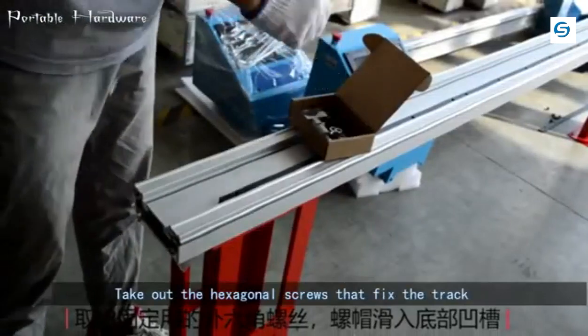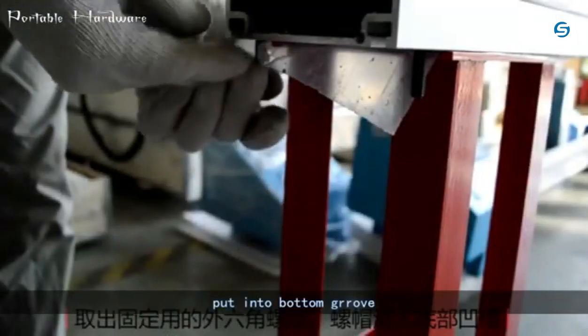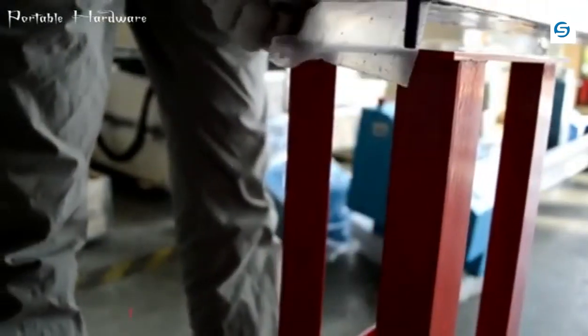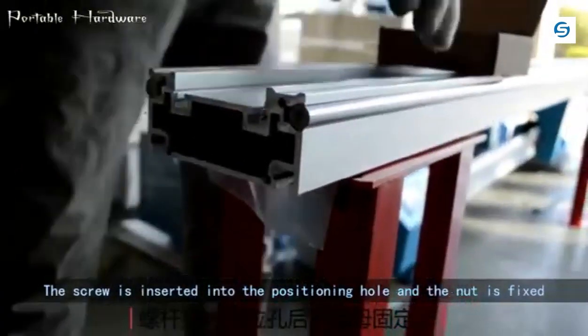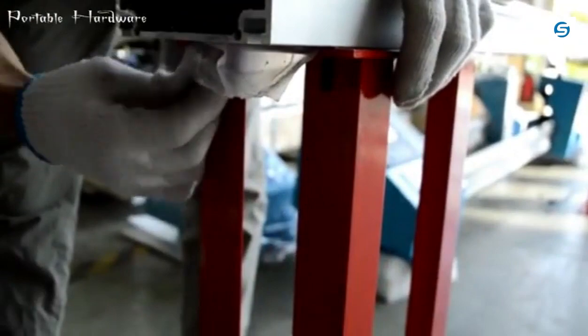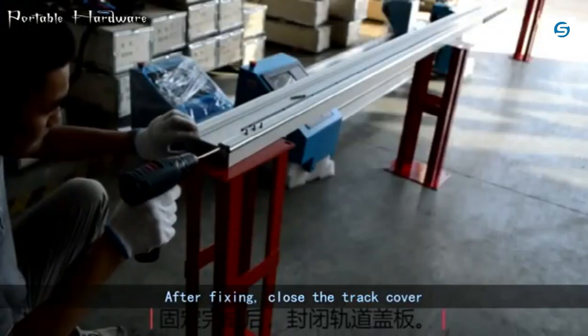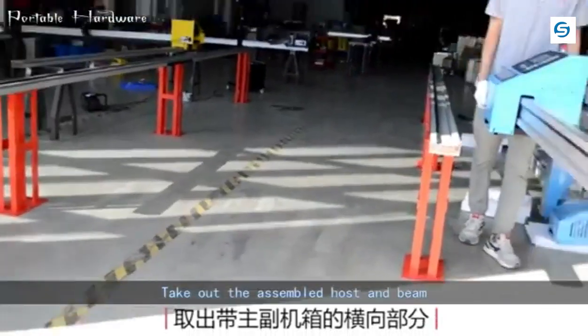Take out the hexagonal screws that fix the track and put them into the bottom groove. The screw is inserted into the positioning hole and the nut is fixed. After fixing, close the track cover.